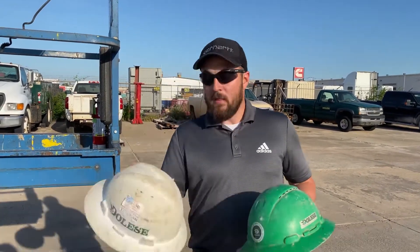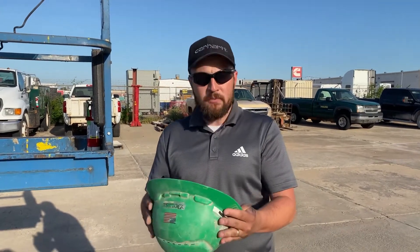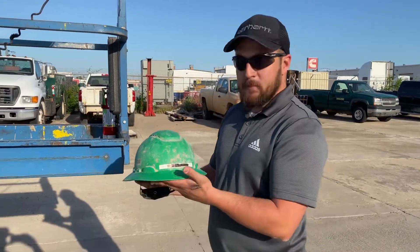When do we need to inspect our hard hats and why? We should inspect our hard hats at the beginning of every shift. When we put our hard hats on, we need to look them over and make sure they're actually going to protect our head. If you've been here a while, you probably remember the old style hard hats. These new ones are vented so that hot air will come out and keep you a little bit cooler.